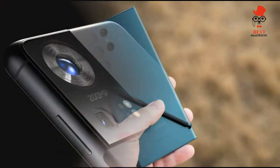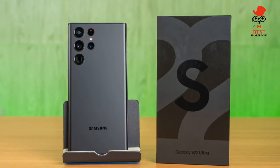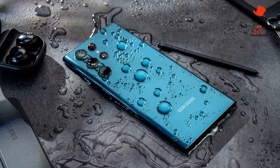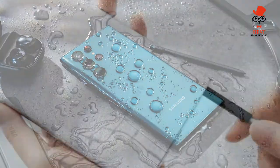Samsung just upped the ante for display quality with the Galaxy S22 Ultra. You get a dynamic 120Hz refresh rate, which made for smooth scrolling during our hands-on time, and there's a 240Hz touch sampling rate that gamers should appreciate.